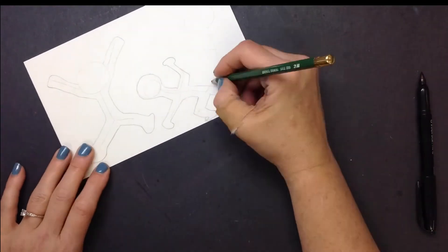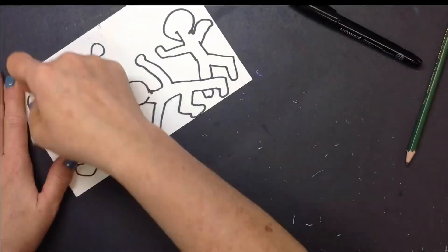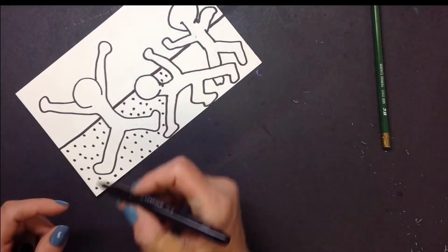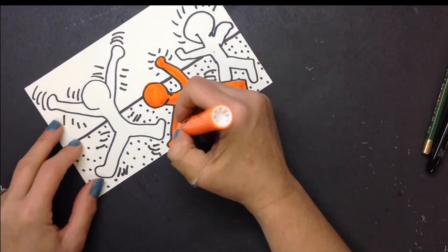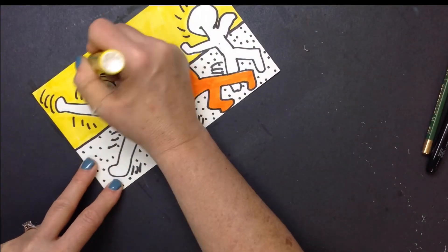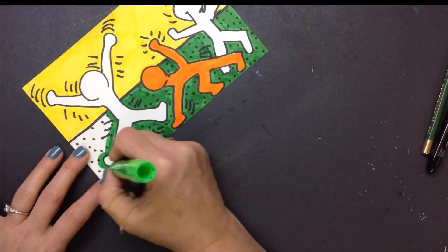For our project, we're going to create some bodies in motion. If you're not sure how to draw a person, just use a stick figure and then draw the balloon shape around it. Trace only the lines you want to keep and erase the rest. Before you start coloring, use bright solid colors.